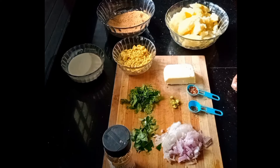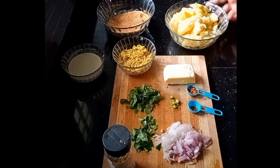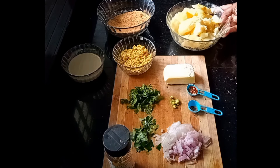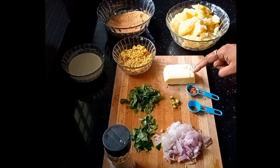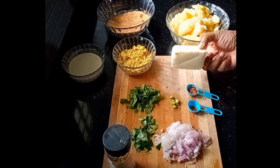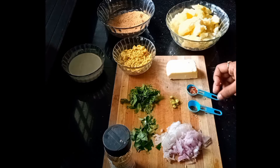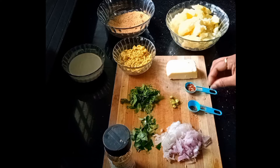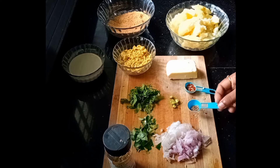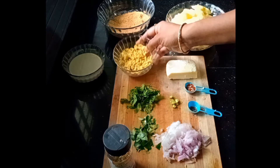I will add the ingredients to it. I will add the main ingredients. Add 1 tsp chili flakes. Add 1 tsp garam masala. Add 1 tsp pepper powder. Add 200g chicken.